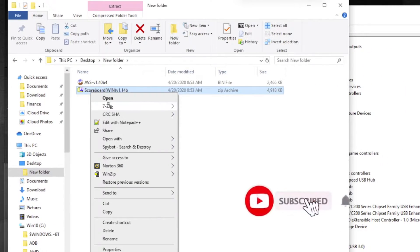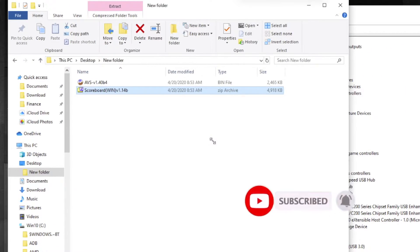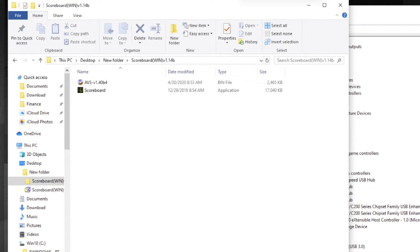Then you extract the zip file so you can get the executable. I'm moving it over so they're in the same folder. Then you open the executable.